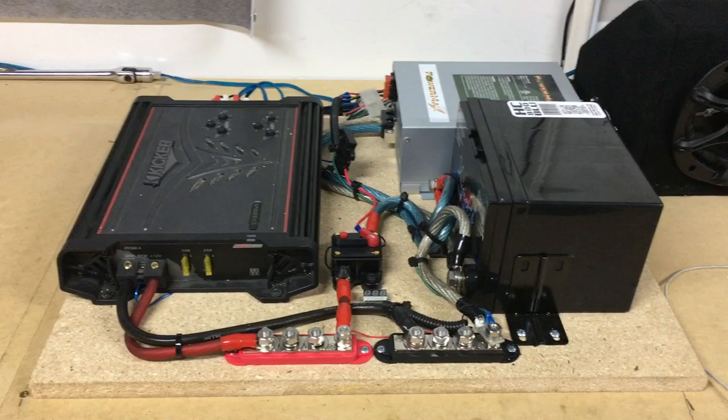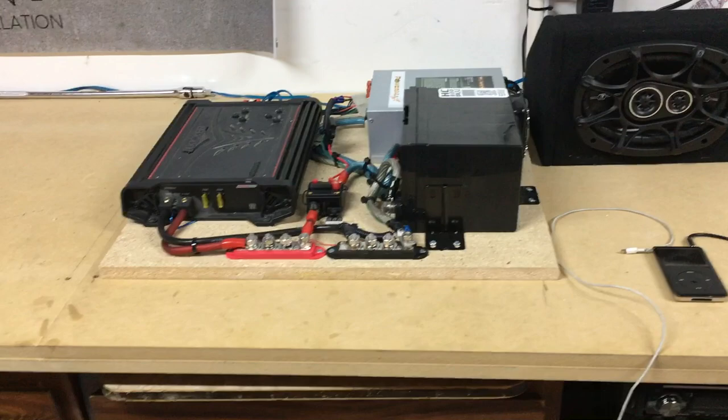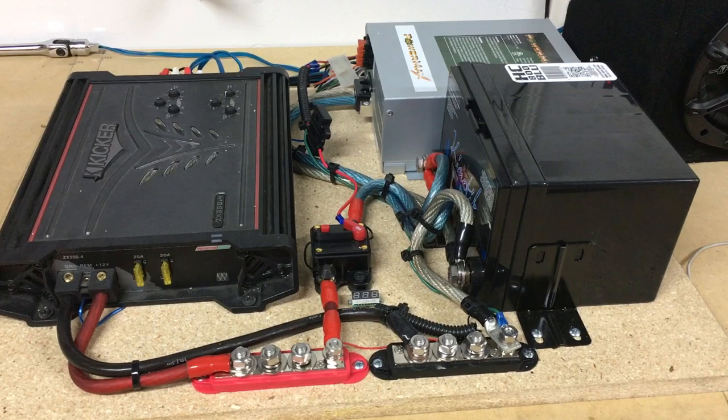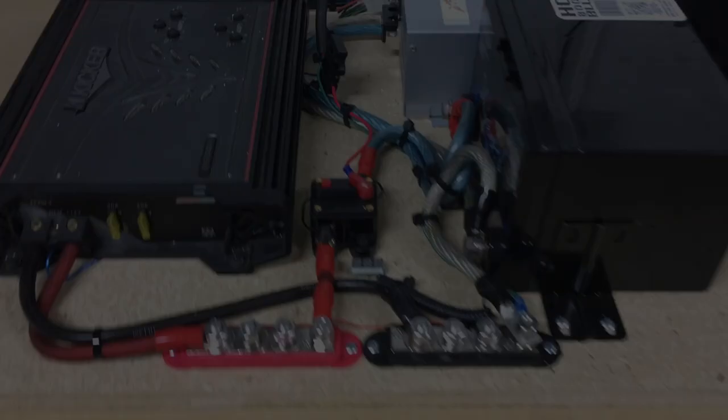Basically this is all car audio components built for a home atmosphere, or in this case a garage. It's a pretty cool setup and for what it is, pretty loud. Most of these components I have put together are secondhand or used pieces that I've already had, and I just pieced it all together just to have some music as I work on installs for the channel.